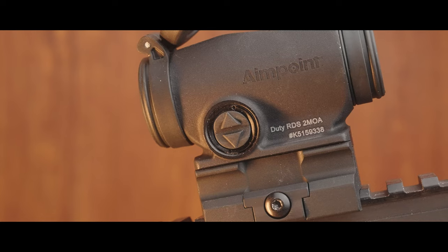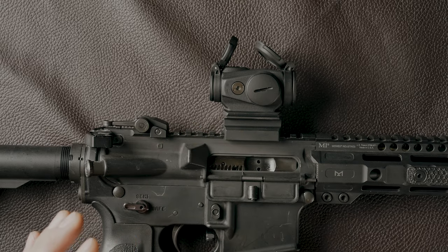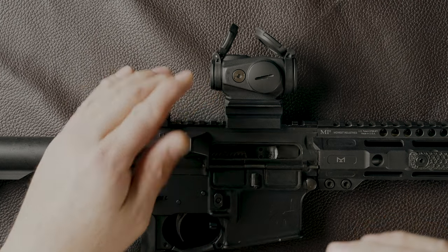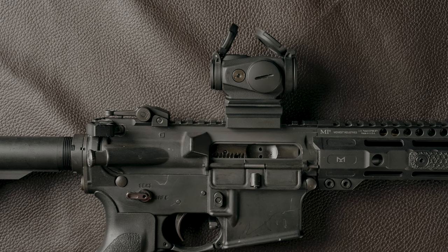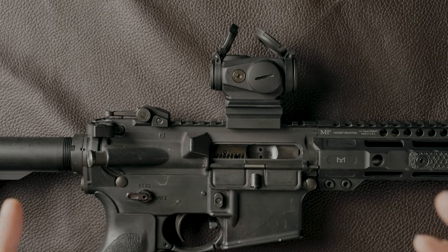The optic mounting is kind of almost true co-witness to kind of lower one-third. For regular guys like us, that's probably a bit of a hindrance. T-Rex Arms made a conversion chart — I believe they have it posted on their website — covering all the different mounts. Even though this comes with its own mount, it uses a standard T2 footprint but is slightly taller. That slight extra height creates some wonkiness with certain mounts, which also translates to magnifiers — you'll typically need to remove the one-third spacer to get things lined up.